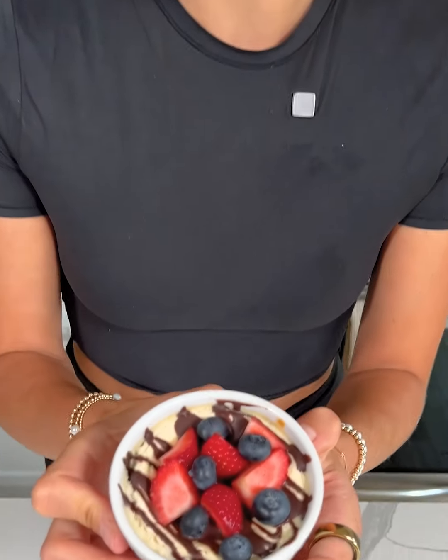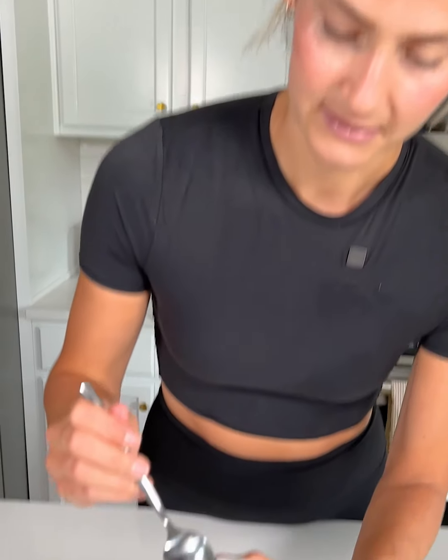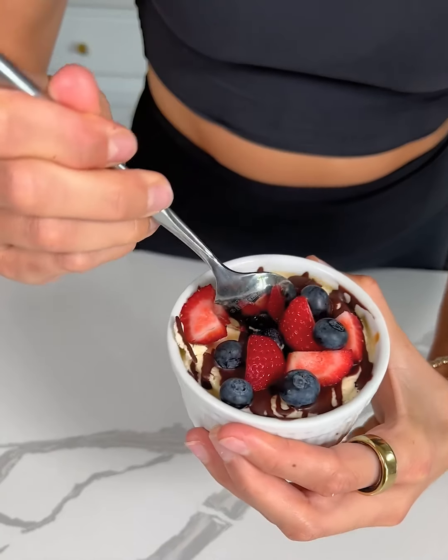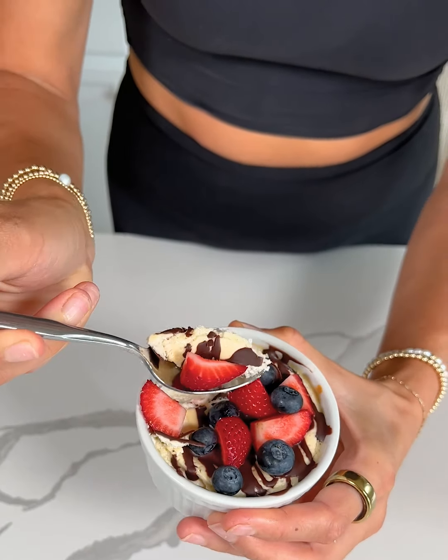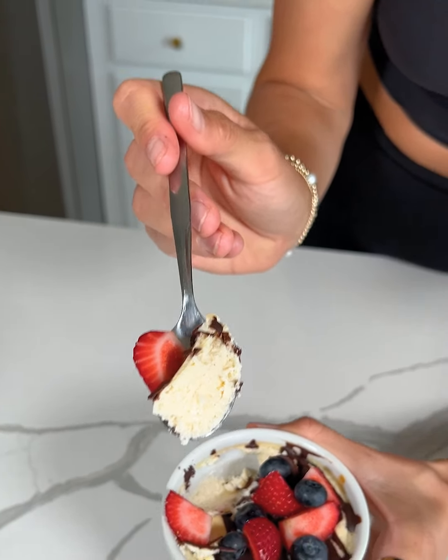I'm gonna let these chill in the fridge for at least one hour, ideally one to two hours, and then we'll dig in and try them out. Alright, it's been about an hour since our mini high protein cheesecake has been chilling in the fridge, so I think it's time to give it a taste. I'm just gonna get in here and make sure I get some chocolate and some berries. That actually looks just like cheesecake!